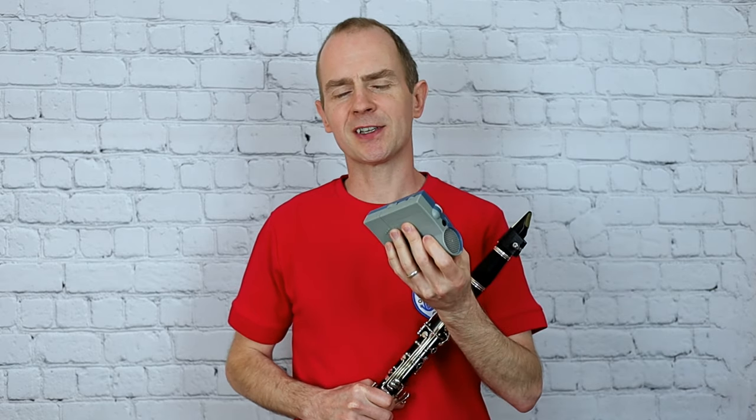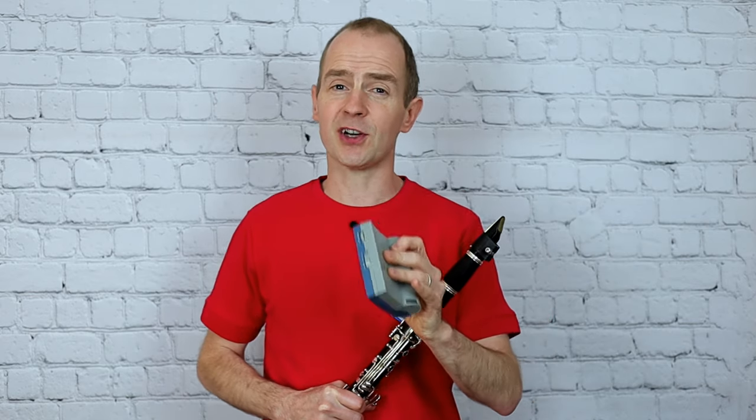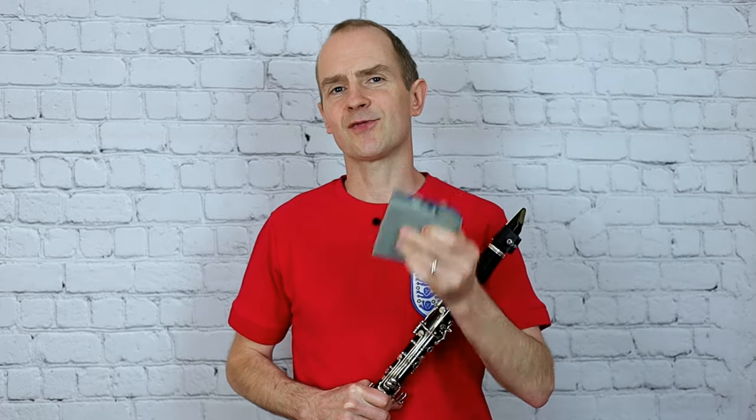Okay, so I think that's a wrap for Early Doors. I hope that helped and kept you really in time. Have a go at playing that along with the metronome a few times before your exam and see if you can keep it really even and really tidy.